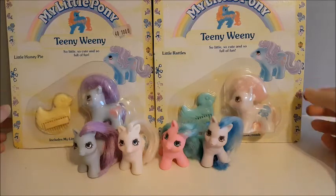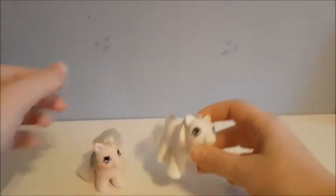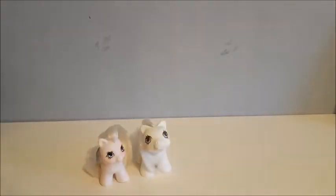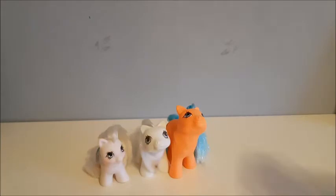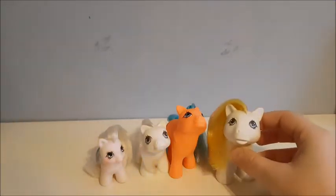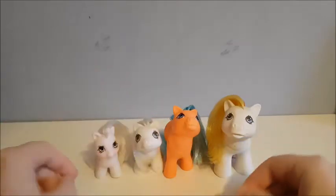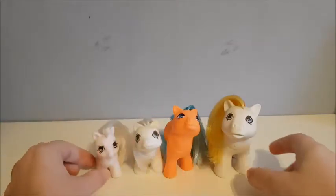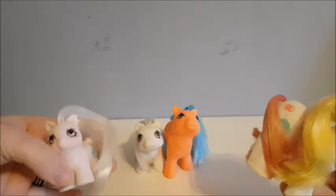For size comparisons, I'm going to move these out of the way. So these are the Teeny Tiny babies, these are newborn babies, these are normal babies, and big brother — or brother ponies. As you can kind of see the size difference — compare these two. These ones are so tiny.